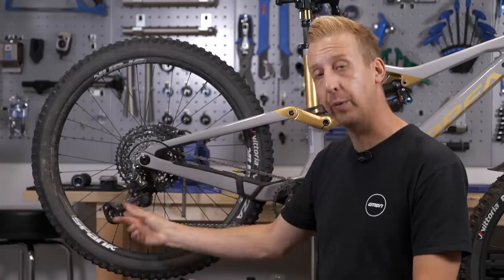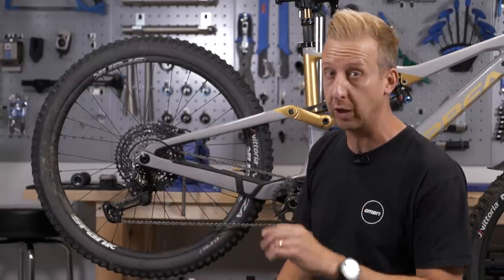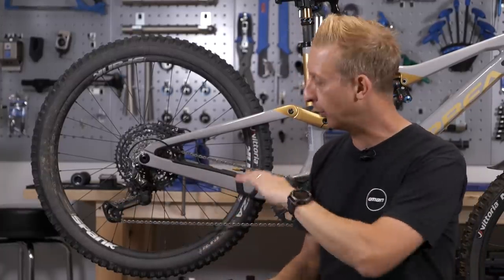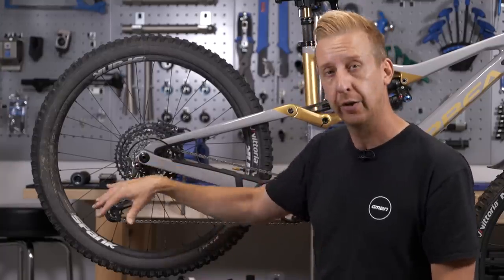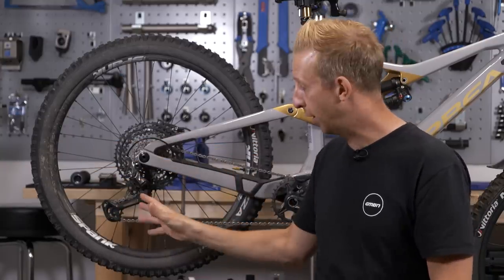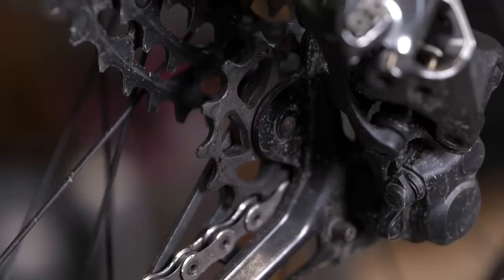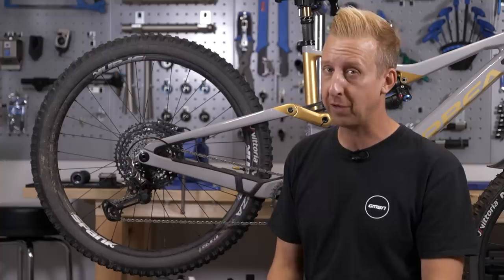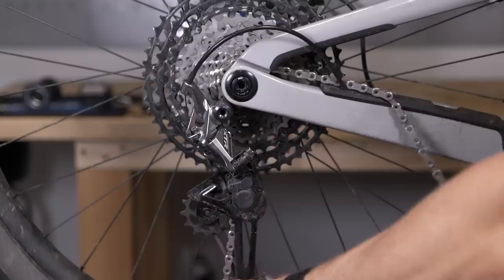First up, jockey wheel replacement. The jockey wheels are often called pulley wheels, sometimes called guide wheels, depending on the brand or the derailleur you're using. But essentially they will do the same thing — they route the chain through that lower cage of the derailleur. Because of where they are, they're subject to the spray off your front and back wheel, getting hit on things, getting in the mud, and even taking the full brunt when you're cleaning your bike. So it's unsurprising that these little nylon plastic wheels are going to start feeling the toll.